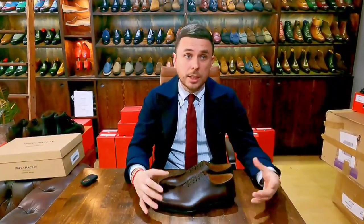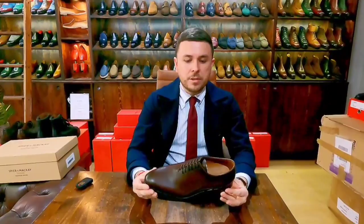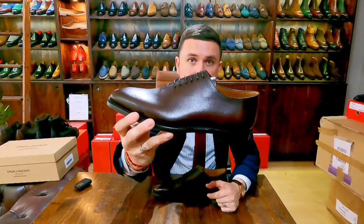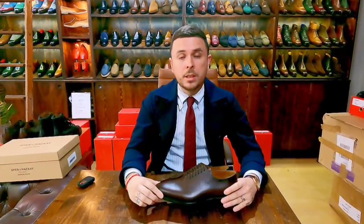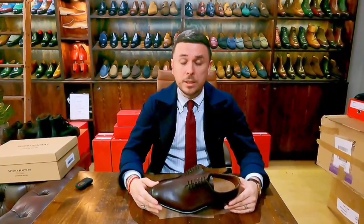Time will tell with how they wear — obviously the longer they last, the more value you're getting. After talking with the creative director, I know they have plans to expand the shoe range, which is great. I look forward to seeing how they improve. They're mainly a clothing brand, so it'll be interesting to see how they evolve in the shoe realm — they've done a great job in clothing and are getting more and more popular.